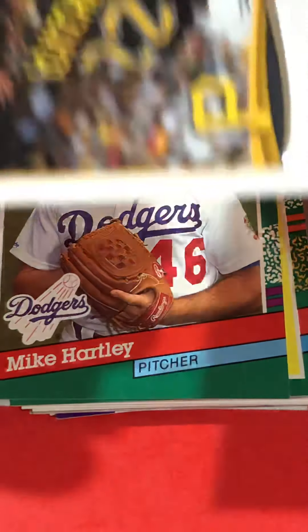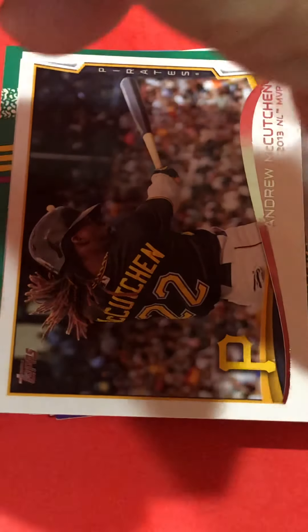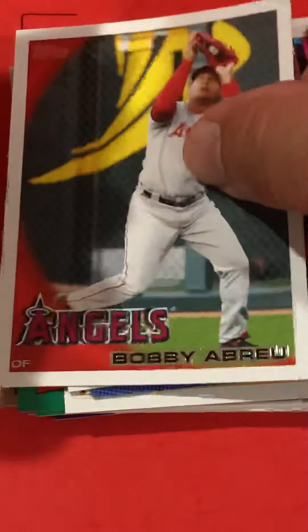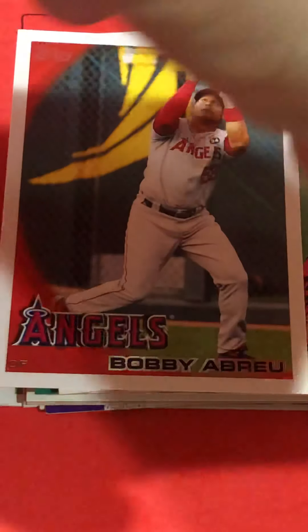Good old Upper Deck 1990 — they made a lot of those cards in '89, '90, '91. Mostly commons in here, but you'll get a few stars. Bobby Abreu — you get a few Hall of Famers.